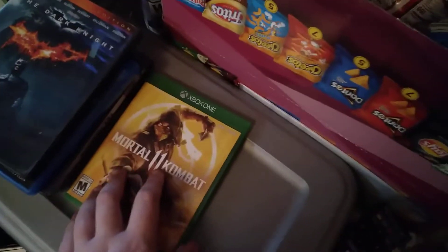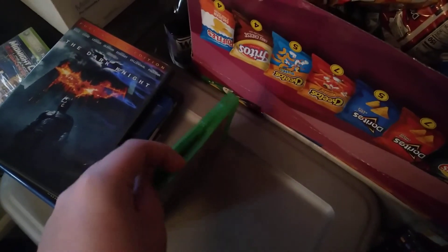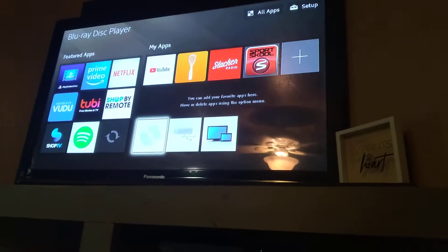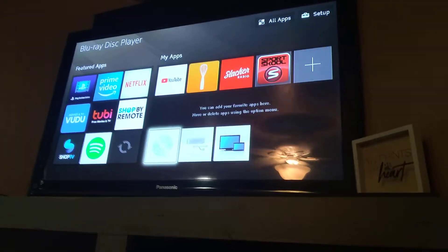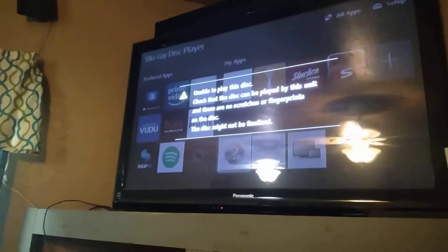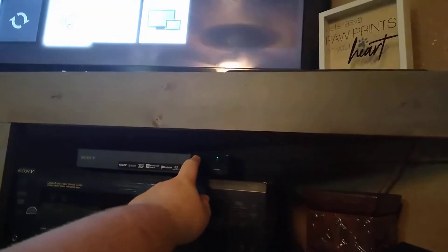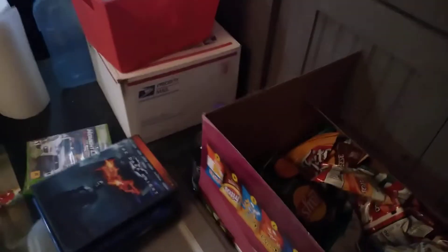Next is Mortal Kombat 11 for the Xbox One. Well, because the Xbox One is a Blu-ray disc. It says I need to play a disc — check the disc. I'm just a little bit slow, slow reader. Okay, this is not working. Sorry, I just paused it and paused the video.